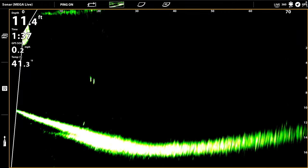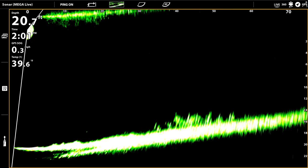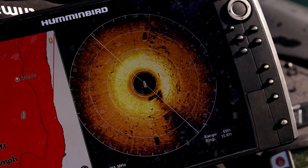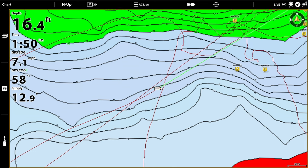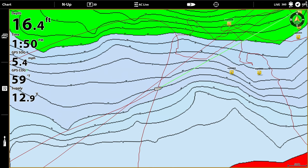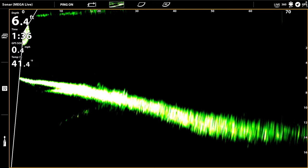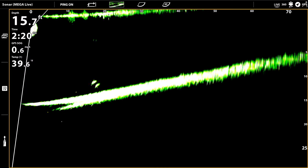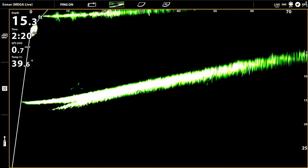The one thing I know about Megalive — and this is the biggest question in bass fishing or fishing in general — am I around them? My Megalive working with my Mega 360, my regular 2D combined with Lake Master, tells you exactly if you're around them or you're around nothing. The best way to put it is: I know every single time I make a cast, my bait is always near a fish.